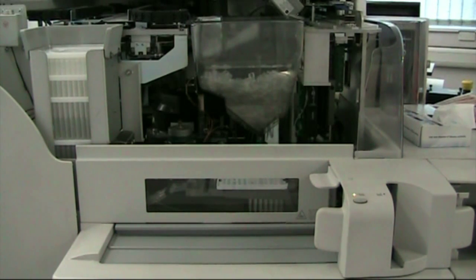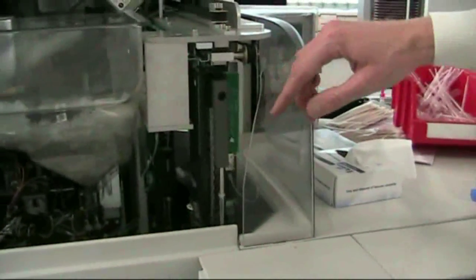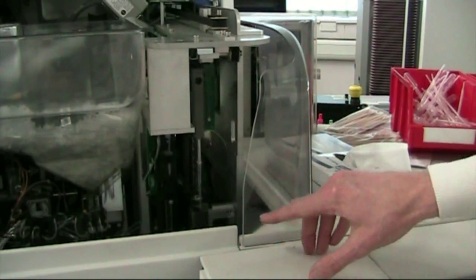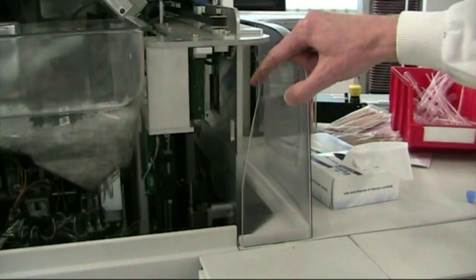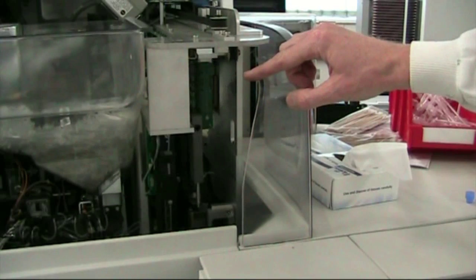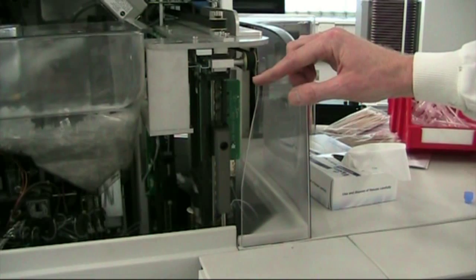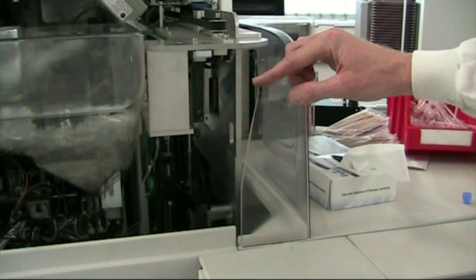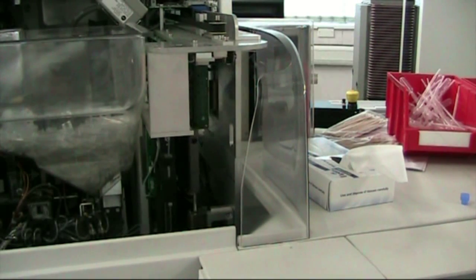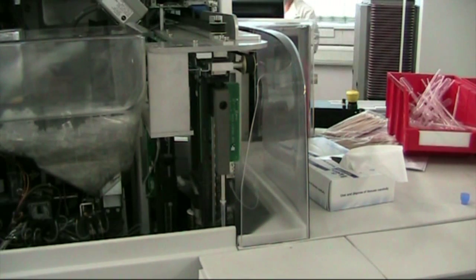It's actually now taking a pipette tip and going into the sample. There's a small amount of sample being placed into the plastic cuvette. Now it gets rid of the cuvette tip and takes another one for the next test. It puts it into the plastic cuvette — so it's a separate plastic tip for each test, and a separate cuvette for each test.